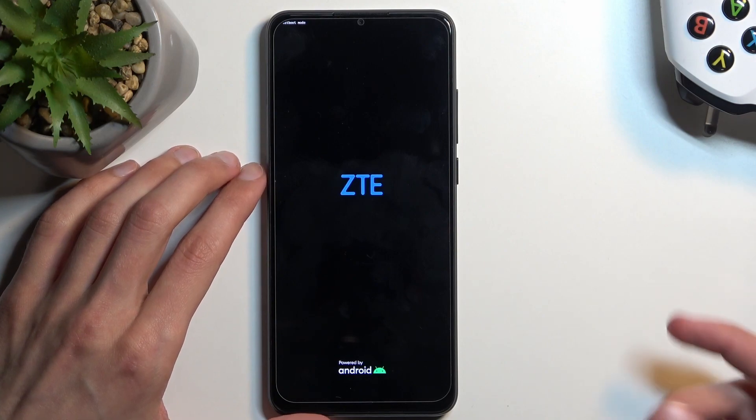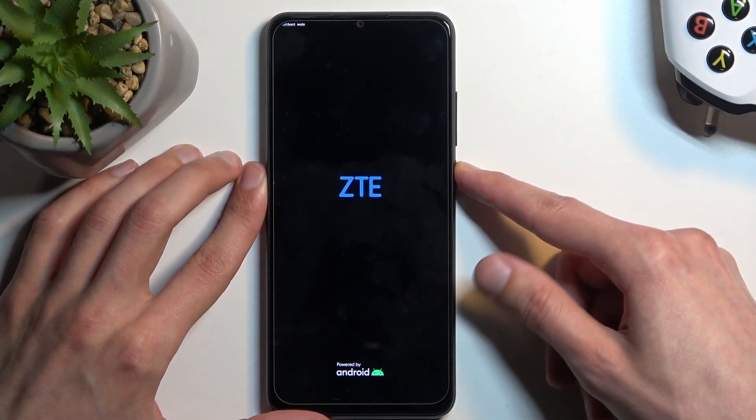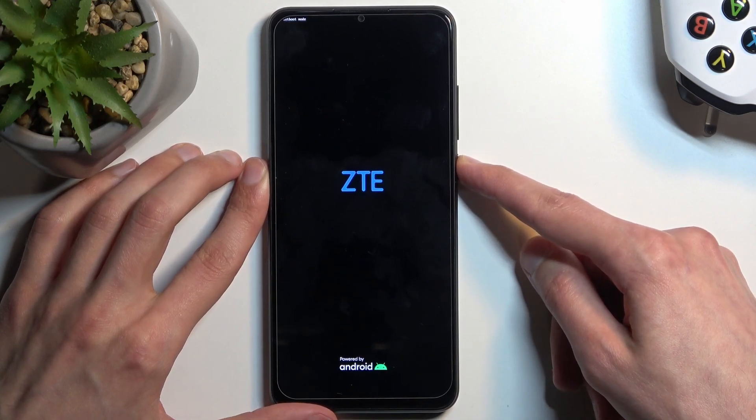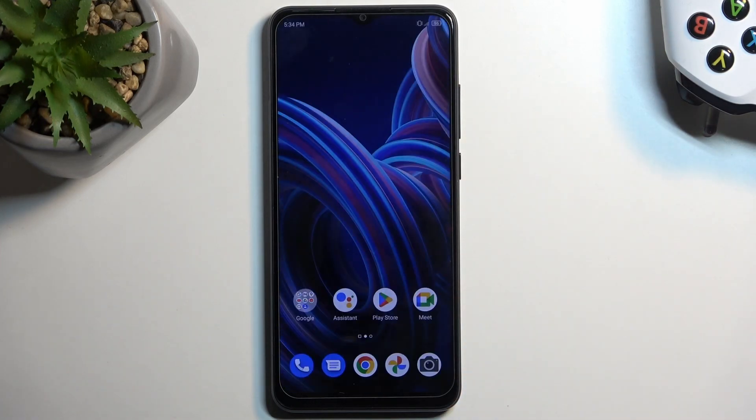To exit this mode — this specific fast boot mode — just hold the power button until the phone turns off. Once it's off, it will automatically boot back up on its own, so you don't need to do anything extra. And as you can see, we are now back in Android.